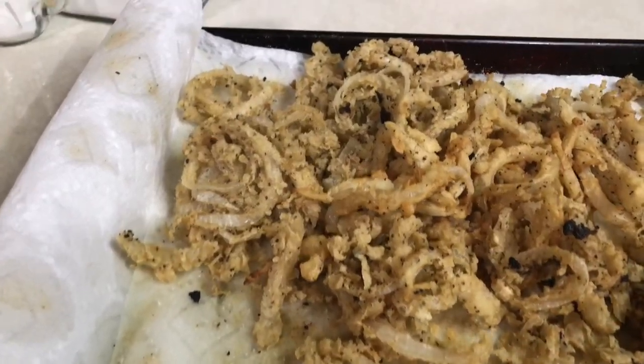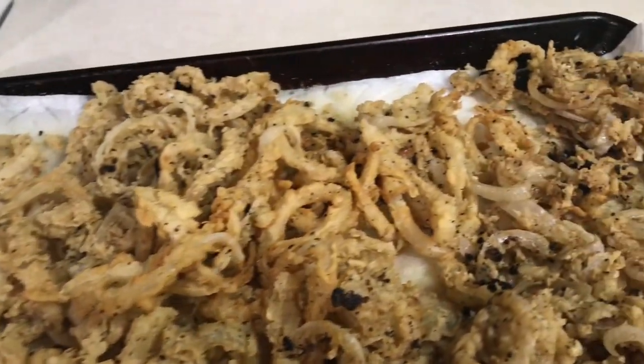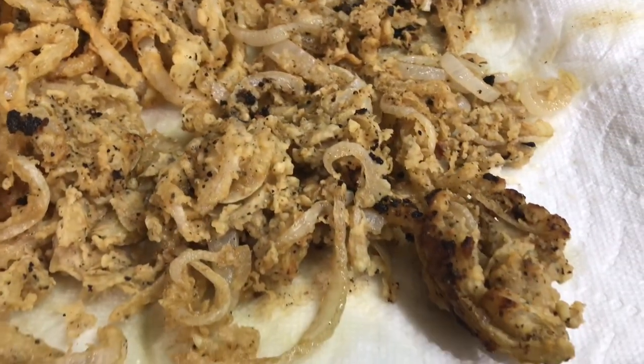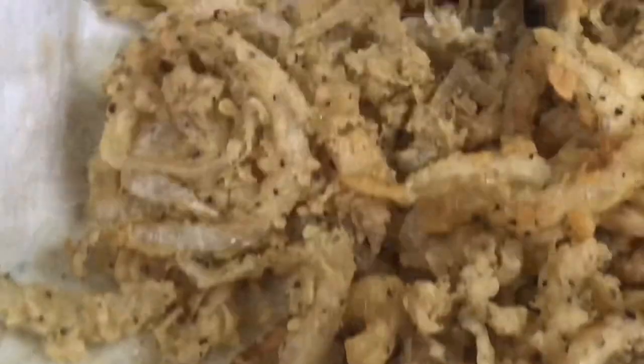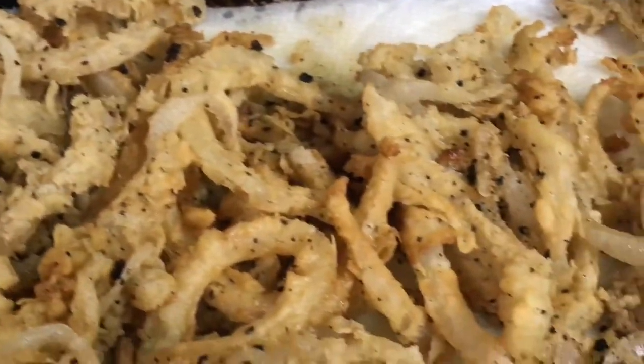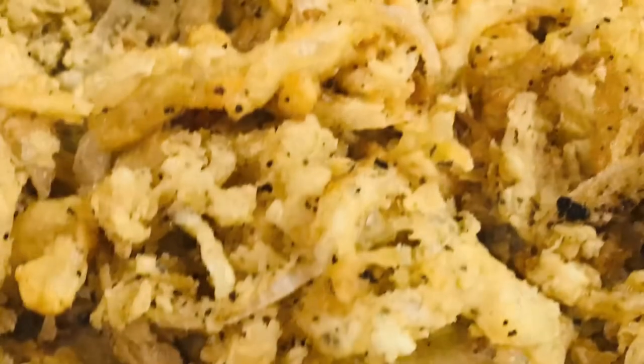And here they are, and they are so, so good. I don't know why it's been so long since I've made them — my husband has been asking for them for a while. They're just one of those things I don't think about making, but they are really good and I really highly recommend that you give them a try.